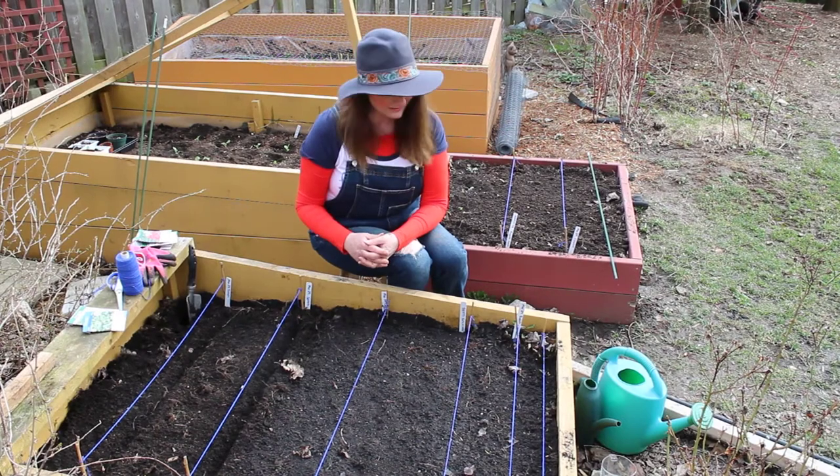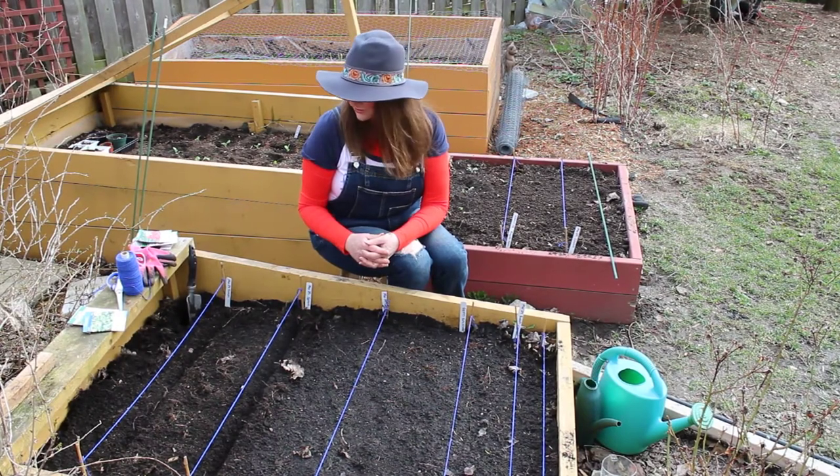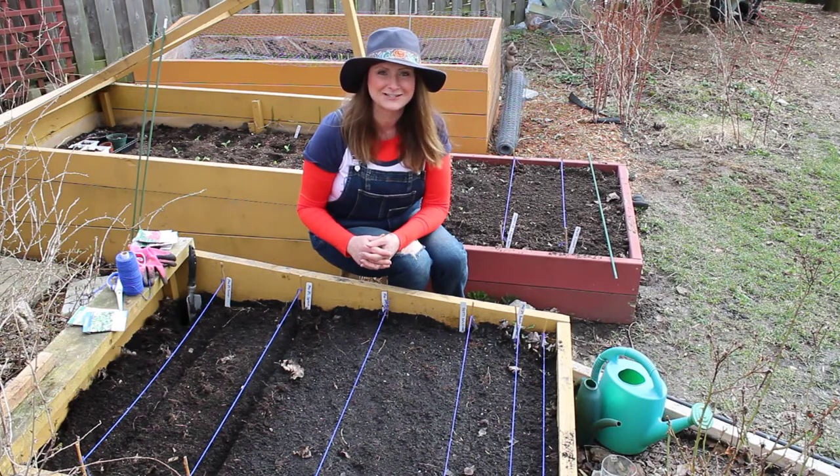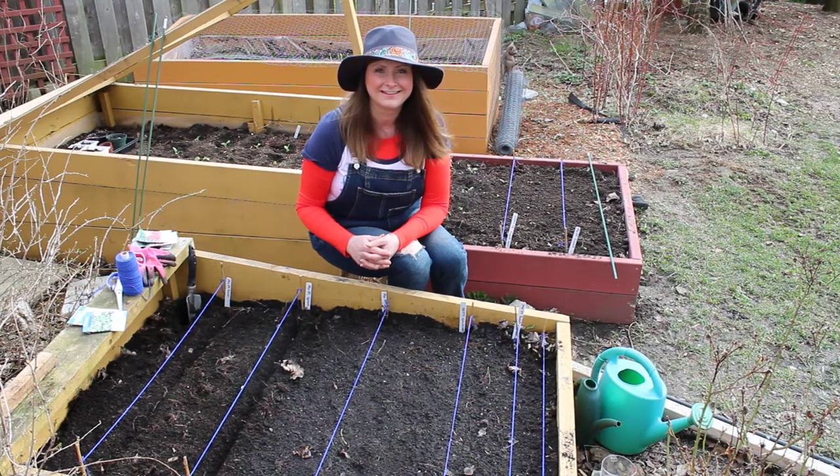So I think that's all I have to show you and tell you about starting your seeds in your cold frame. Thank you for watching.